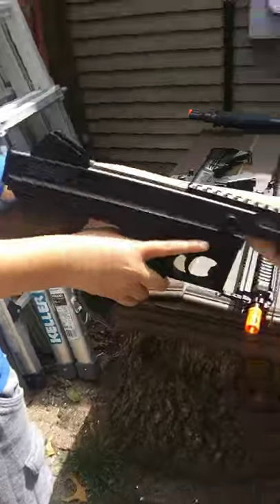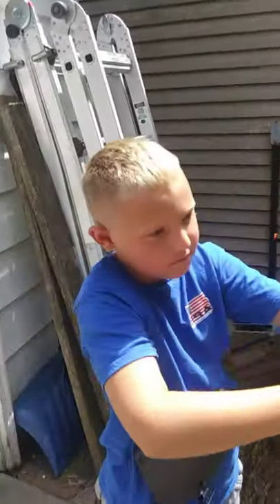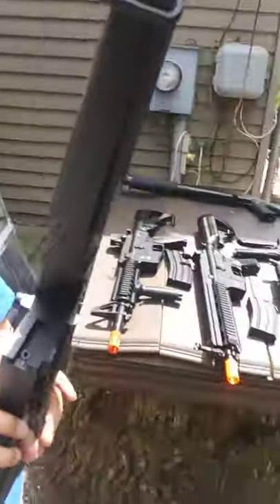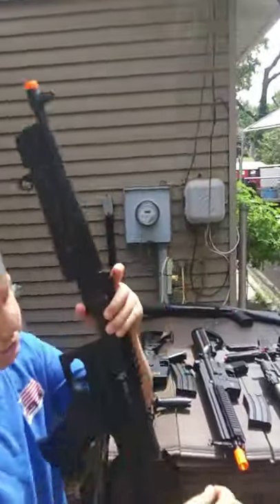Airsoft Tommy gun right here, also by Gameface. And it is Aaron's favorite gun. It's all plastic. This one was my first Airsoft gun and it cost $90. I got it at Fast Pro as well.